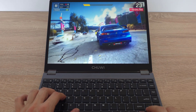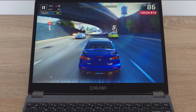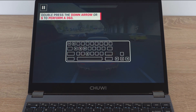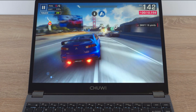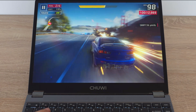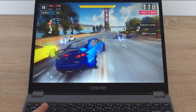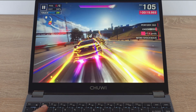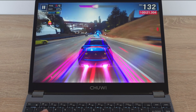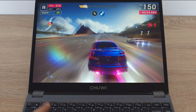When it comes to gaming, the FreeBook handles it pretty well, especially for games that don't require a discrete graphics card. There are plenty of cool games to choose from that run smoothly on this device. The sound quality is also fantastic during gaming sessions, adding to the immersive experience. My first test was with Asphalt 9 — with the graphics settings maxed out, the gaming experience was super smooth and the vibrant display really brought the game to life.